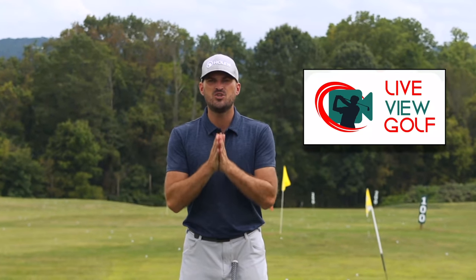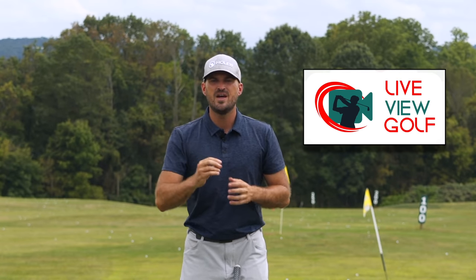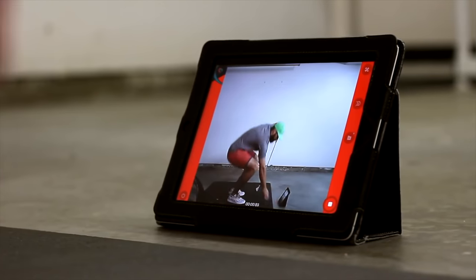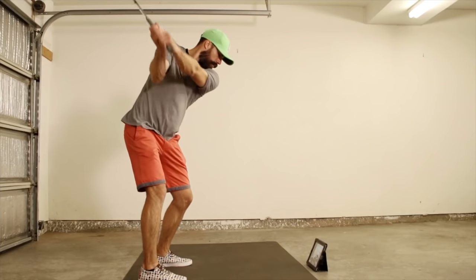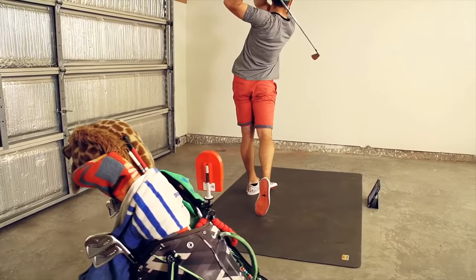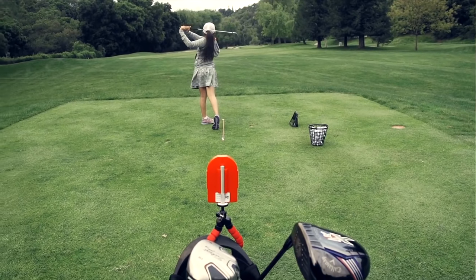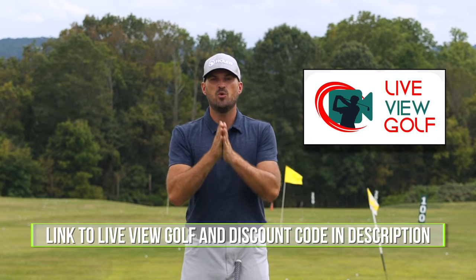I want to talk to you today about Live View Golf. You guys hear me say all the time that you need feedback when you're practicing — you need to know if you're actually doing what you're trying to do. The best way to give yourself feedback ultimately is video, and being able to see yourself simultaneously as you're doing a movement is the best form of video feedback. It's the best way I've seen to make changes in your swing and correlate the differences between your feels and your reels. Live View is super easy to use and set up — simply set it up behind or in front of you, connect it with your iPad or phone, pop that on the ground, and you can do your practice and see yourself as you're doing it. I encourage you guys to check out Live View Golf; we'll put a link in the description with a coupon code.